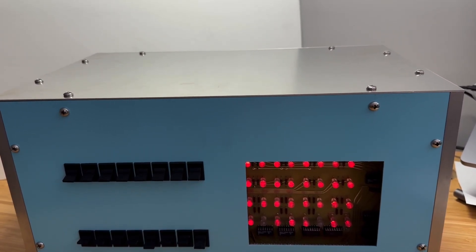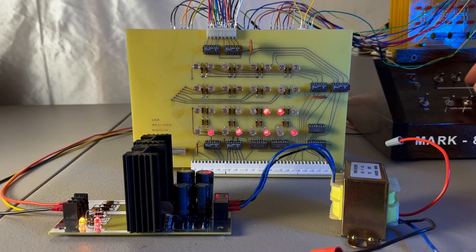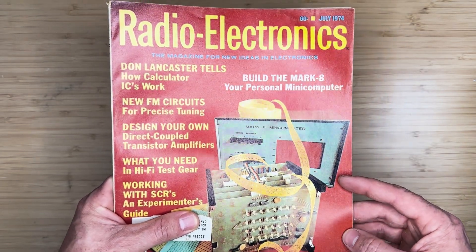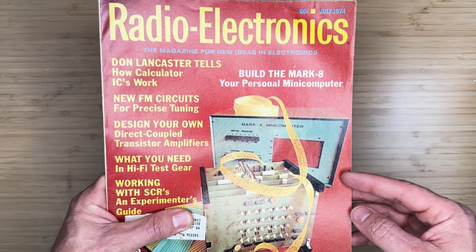Hey there folks, in this video we'll be constructing a case for the Reproduction Mark 8 mini computer. In the previous video we built a power supply for the computer and we'll install it into the case in this video. The Mark 8 did not come with an actual case and did not recommend one, but there was a case shown on the front page of the Radio Electronics Magazine July 1974 issue. The plan is to create a similar replica of it.